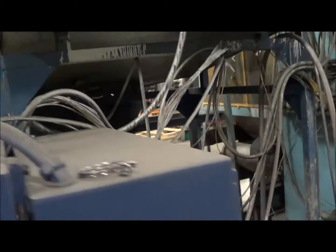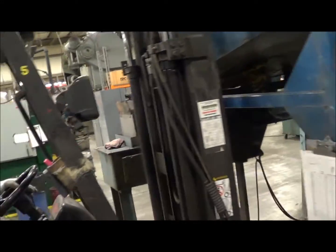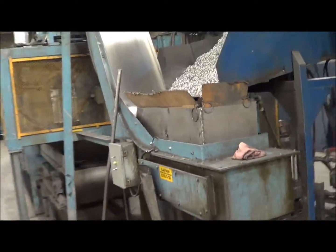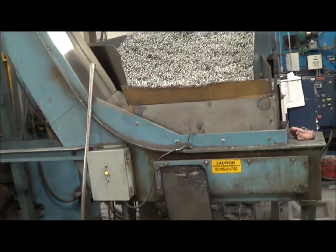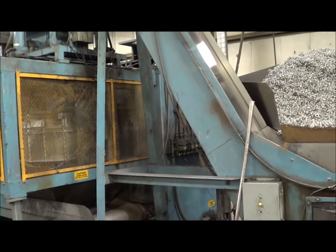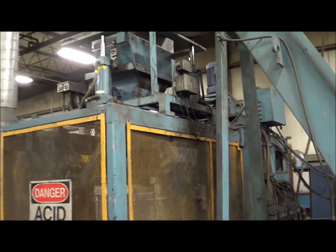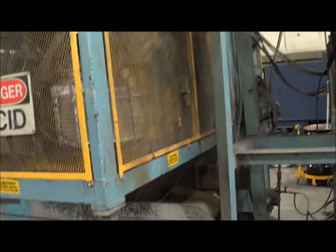Now they're going to load the material into the hopper. The springs load in here and go up the magnetic conveyor to the load hopper. There's a weigh scale load hopper at the top, and then they get loaded into the basket.